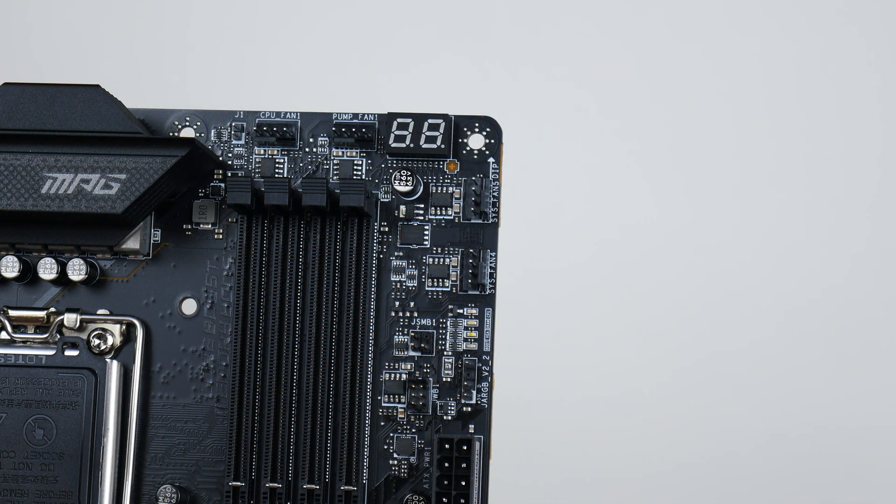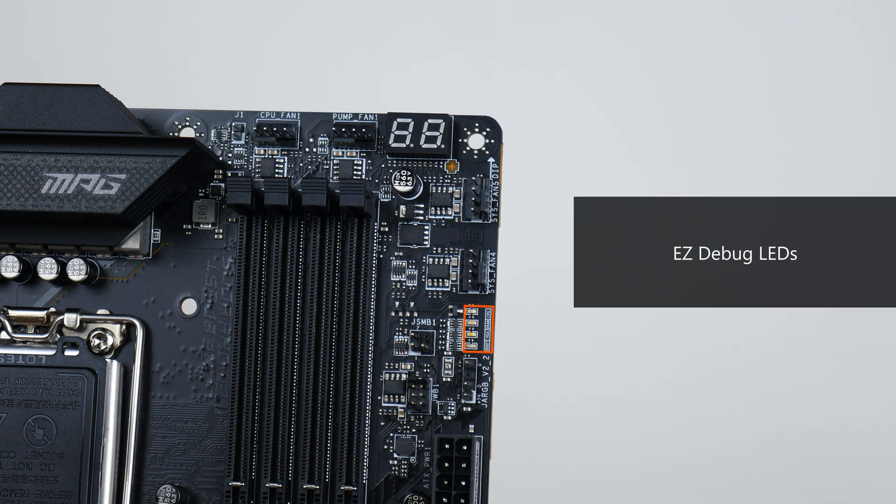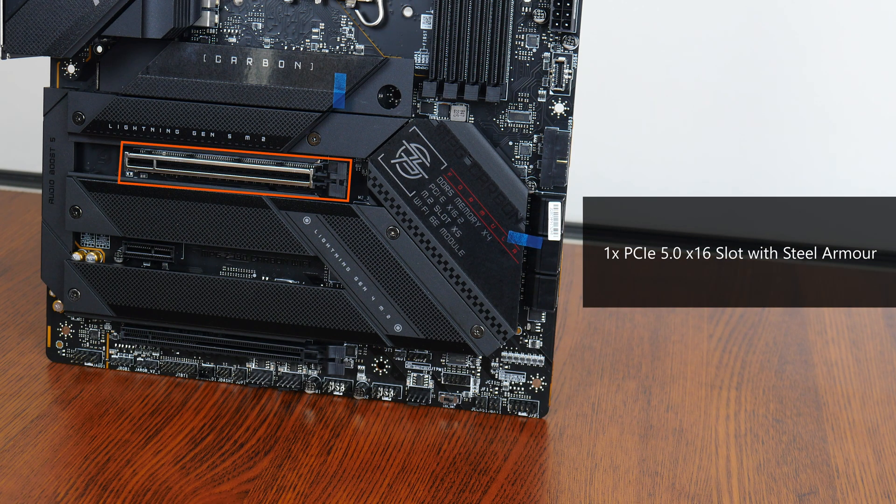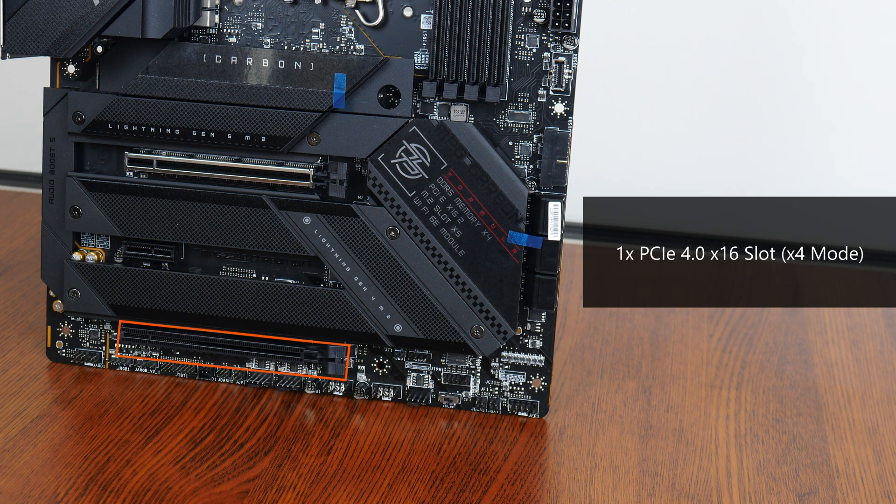Moving further up, we get a set of easy debug LEDs that can help with troubleshooting PC issues while booting up, as well as a double-digit debug code LED that provides granular insights into progress and error codes during and after power-on self-test. In terms of expansion slots, this board comes with a PCIe 5.0 x16 slot for a graphics card with steel armour reinforcement, a PCIe 3.0 x1 slot, and a full-length PCIe 4.0 x16 slot that operates at x4 mode.